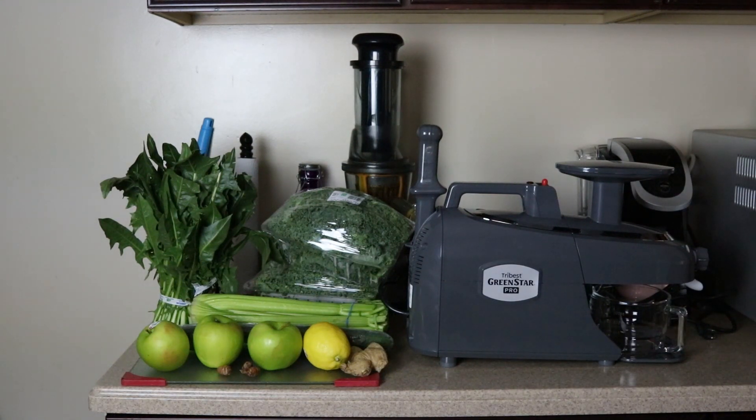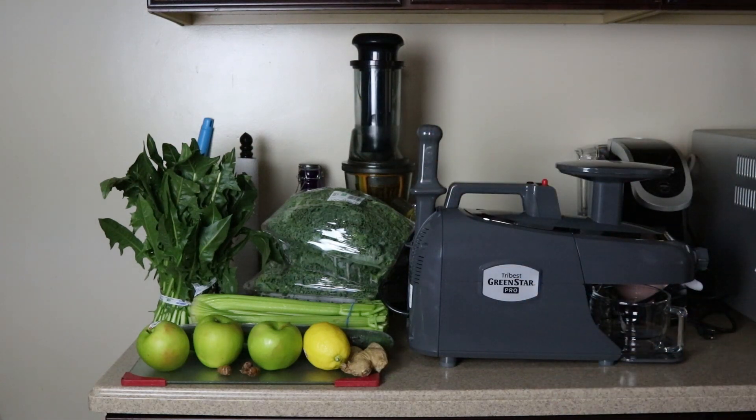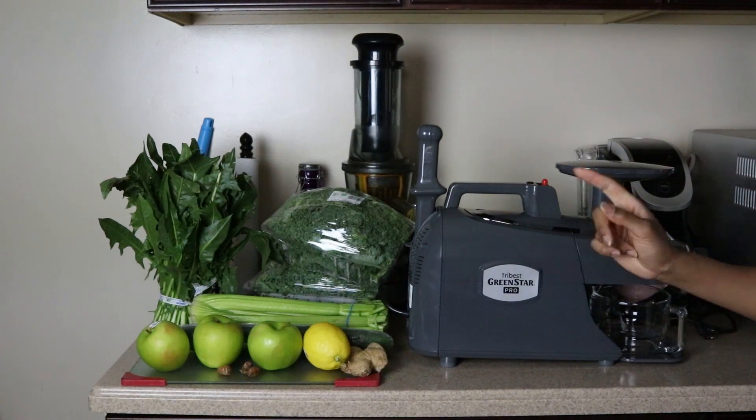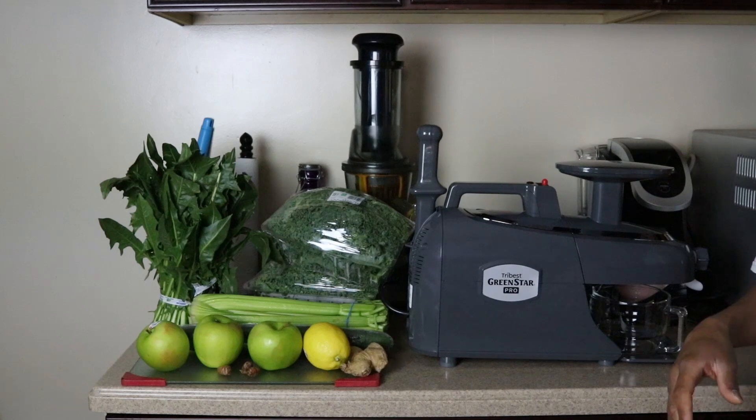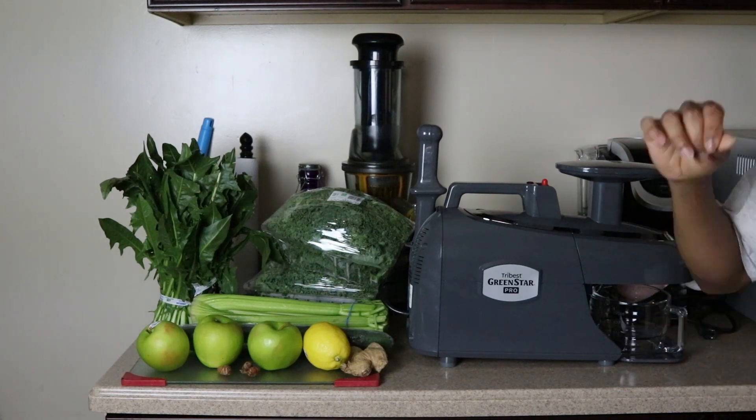We have green apples here, which improve lung health, maintain good vision, and boost your metabolism. Another thing about a lot of these ingredients — many are rich in vitamin K, and they're all good for weight loss. That's everything I'm putting in this green juice.